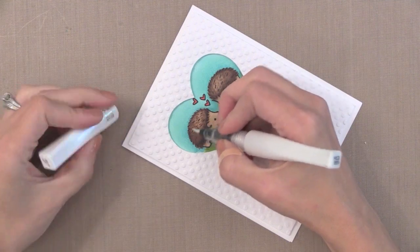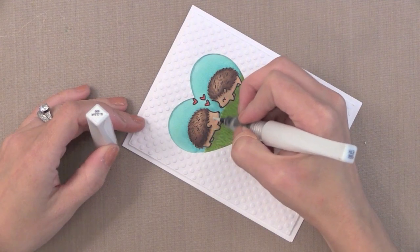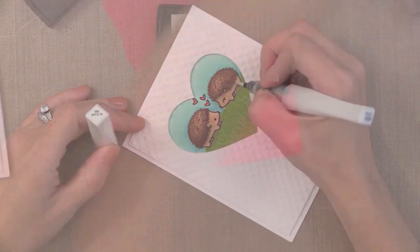For a little shimmer I'm going to add a quick coat of Wink of Stella shimmer pen to my little hedgehogs just to add a little sparkle. This is for a child and I thought the added sparkle would be extra fun.